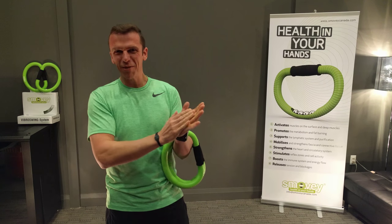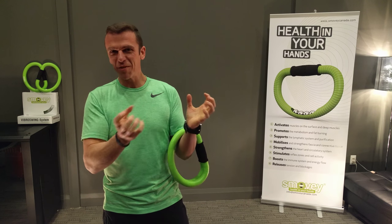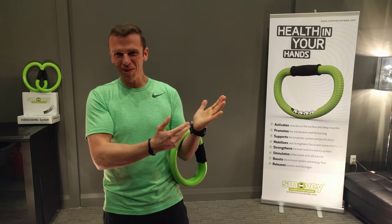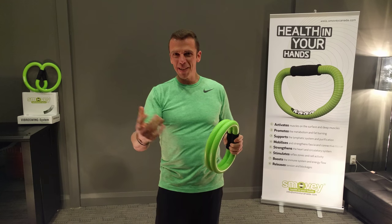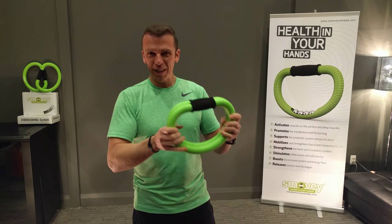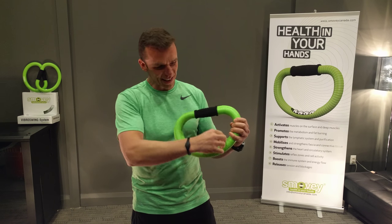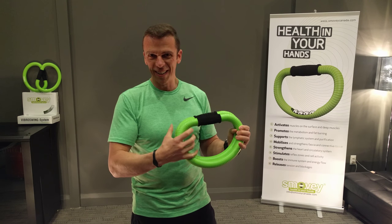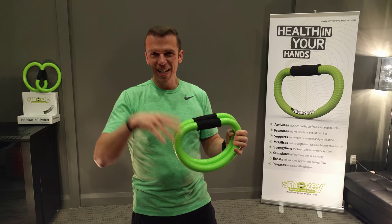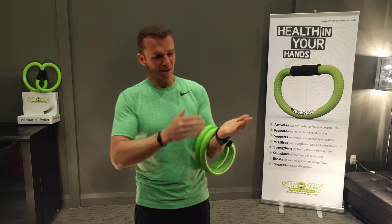The main benefit of the smoothie is the reflexology. We have all those nerve endings in our hands and we're using the smoothie. As we're swinging them, we actually create that frequency. We've got those little ribs, which are very precise, and we've got those bearings inside. So that gives us a certain vibration and we can use our reflexology zones.